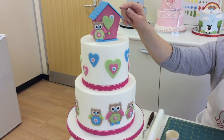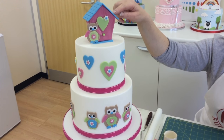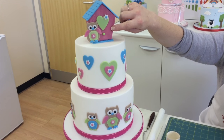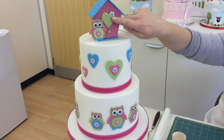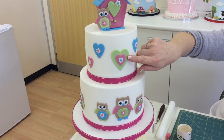Up here we have the FMM More Than a Birdhouse. We've used the Impression Matte Set 1 to texturise the roof, and the other matte which has a woodgrain finish to texture the birdhouse. We've also used the FMM Blossom Set of 3 and the FMM Heart Set of 4.